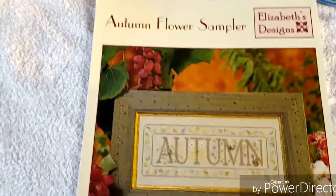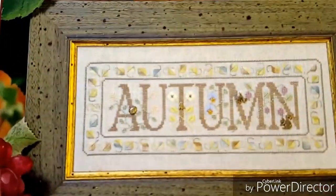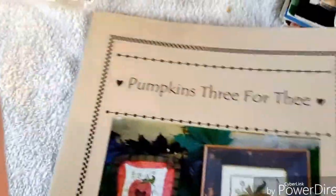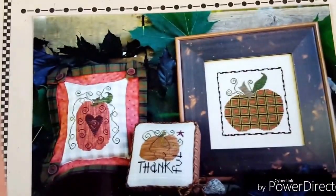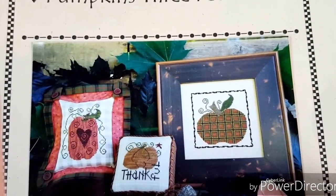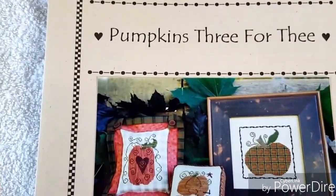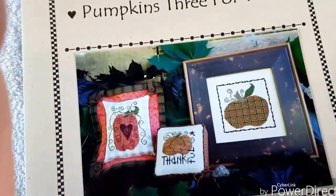Here is Elizabeth's Designs Autumn Flower Sampler. These tend to have a lot of specialty stitches, though not too bad - that looks like a lot of satin stitches. Here's one called Pumpkins - I designed it for my boys, and I really like that one. I like that one. That one's okay - I'm just not a big fan of the checkerboard plaid. Maybe I'll switch the colors out a little bit. But I really like that - that one's my favorite. And I like that one too, it'd be really cute for Thanksgiving.